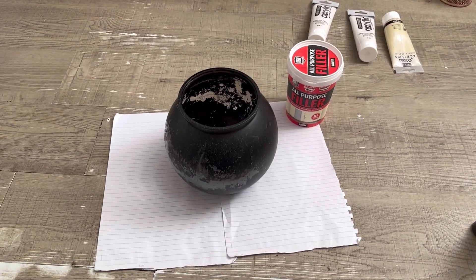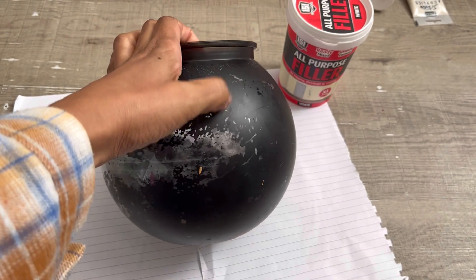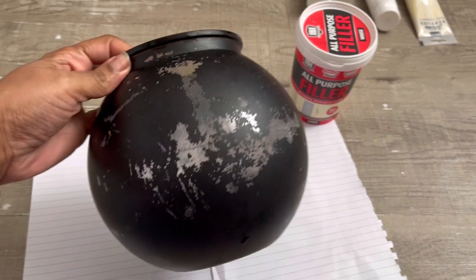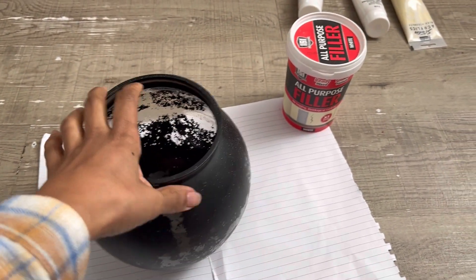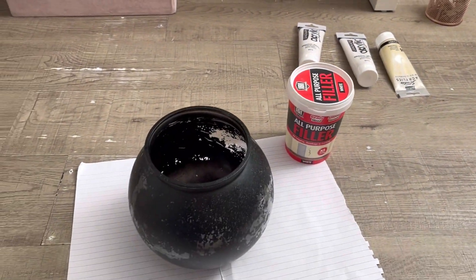Hey guys, welcome back to my channel! I'm going to be making a textured vase today. This is actually a plastic one from the pound shop and I did paint it black before. I'm going to put a bit of filler on to give it some texture and then paint over it, so let's get started.